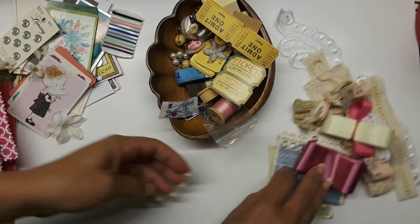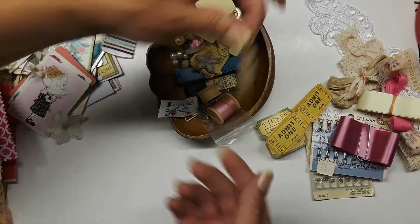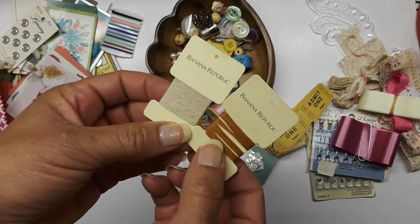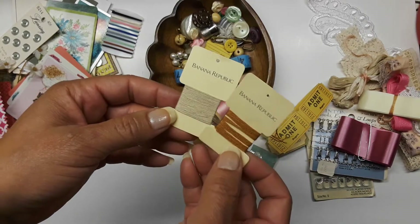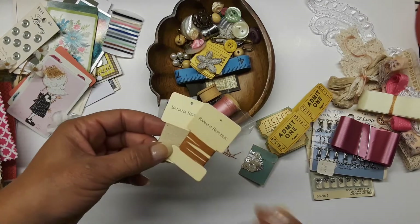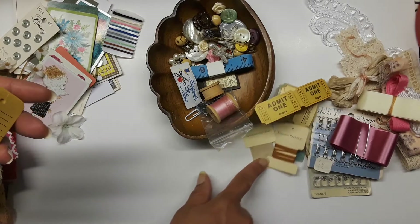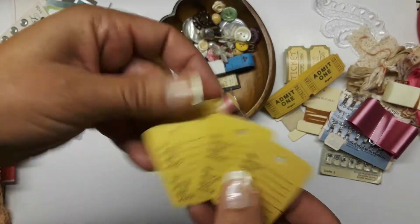Here's some pretty ribbon — I like this ribbon, I think it makes good tabs, so I put some of that in there with a clip to hold it because it likes to unravel. Some tickets and another little button card — that's vintage. This is Banana Republic, from some of my old clothes from California. I was going through old things and had a lot of old journals, handwritten, from over the years.